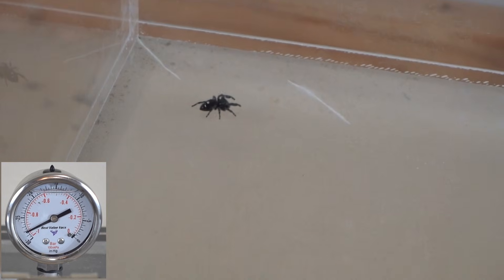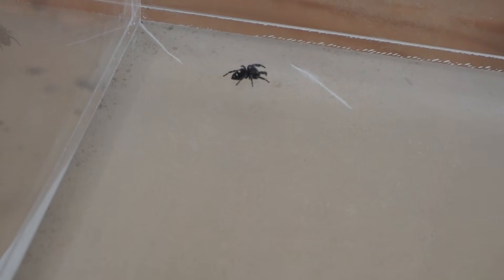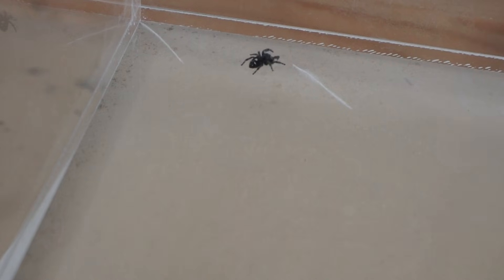If I left it going, he's going to die because he doesn't have any oxygen. But it looks like just the pressure differential doesn't kill him at all. He's still moving. So let's let in some air and then free him into the wild.